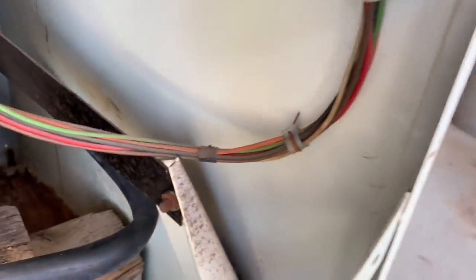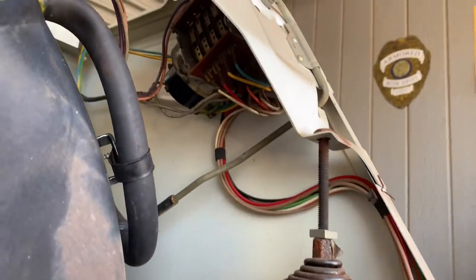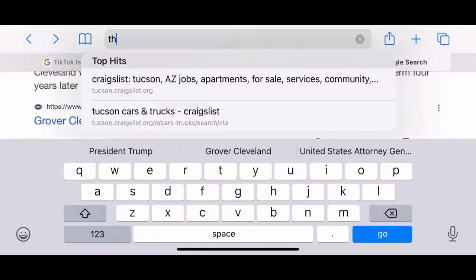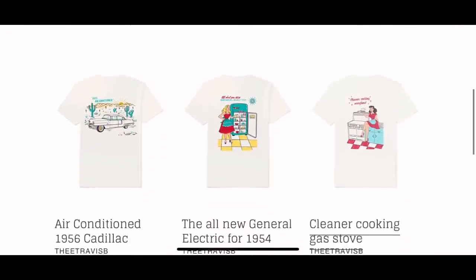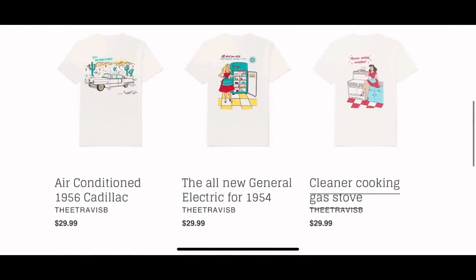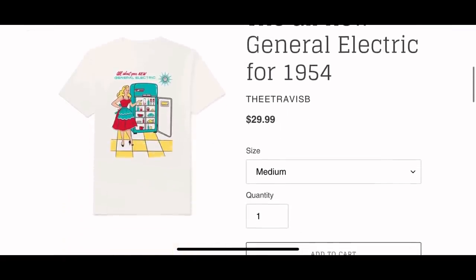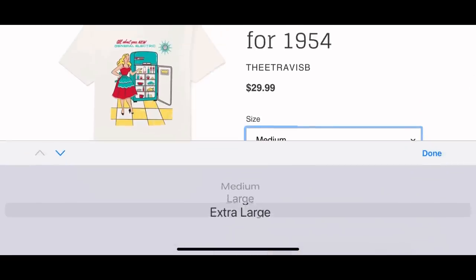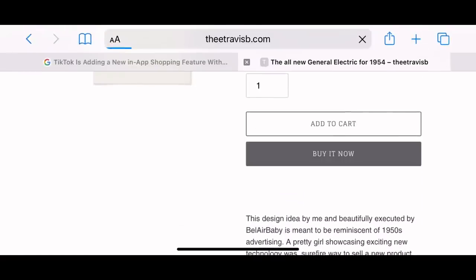I know there's a lot of electricians that say you will need to, but from experience I think it'll be just fine. As cool as this washing machine is, another cool thing is my t-shirts that Bell Air Baby from TikTok designed for me. These three retro designs are so cool — one is my 1956 Cadillac and another one is my 1954 General Electric Refrigerator. Such a nice retro design and they're all made in America from the seed all the way to shipping and printing. Make sure you check that out on my website.